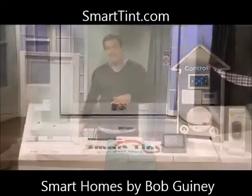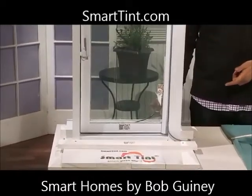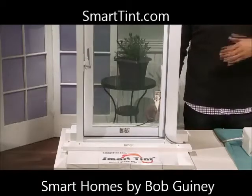This is Smart Tint. It's a high-tech window treatment that gives you private frosted opaque glass when it's powered off, but then when you turn it on, check it out — pure transparency, just like normal glass. Turn it off, it's opaque; right back on, transparent.